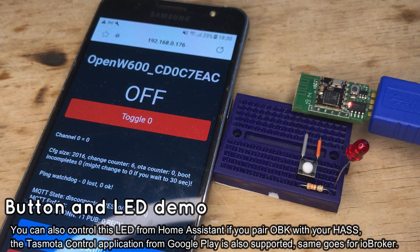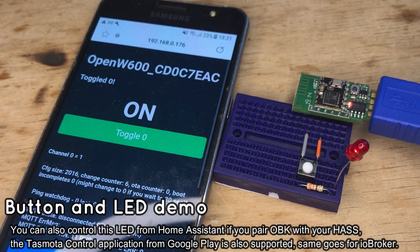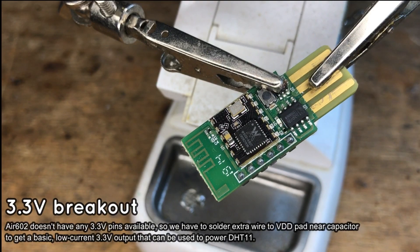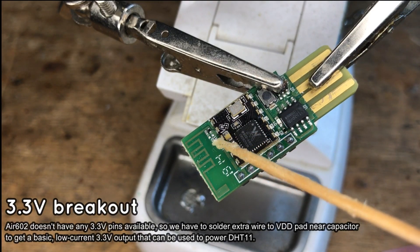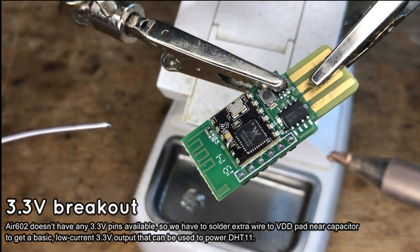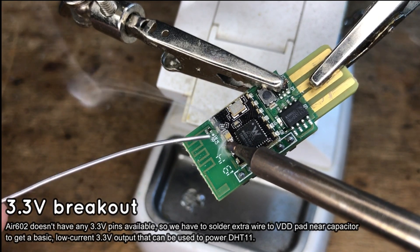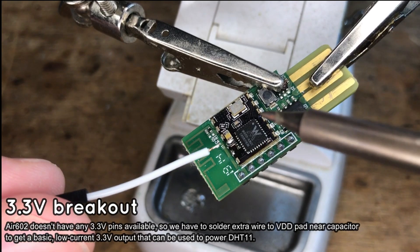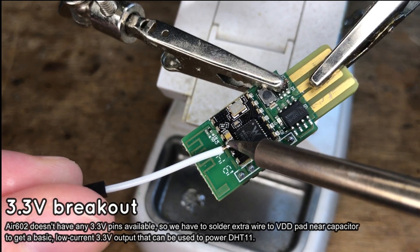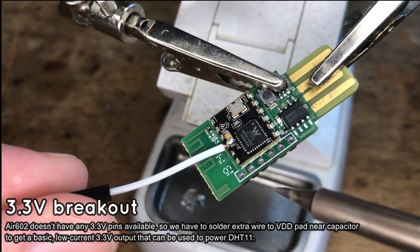Now we will do something a bit more advanced. First, we need to get a 3.3V connection. This board has no 3.3V pin, so we need to solder an extra wire to the 3.3V pad with capacitor of the Wi-Fi module. Just add some flux, tin the wire, and solder it carefully. Keep in mind that the low dropout regulator on board may not provide enough current — please consider using an external LDO if you need higher current capability.